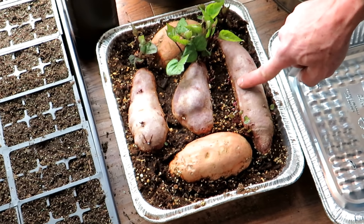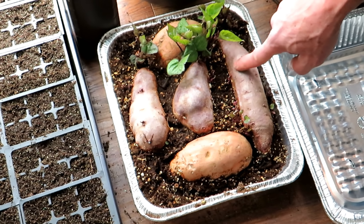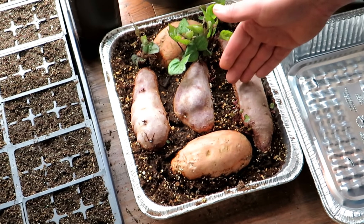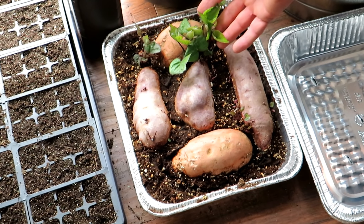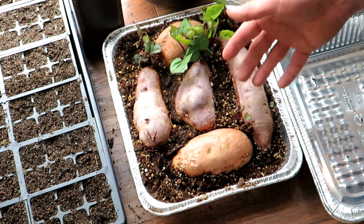So it's been four weeks - these went in the beginning of January, today's the 27th or 28th. If your sweet potatoes on a heat mat planted this way haven't started doing something, you want to check them out. There's probably something wrong.